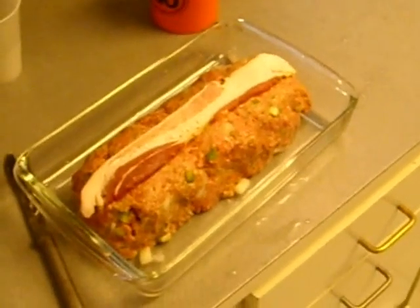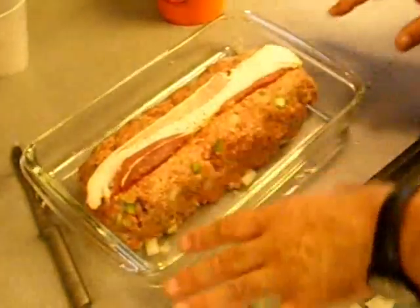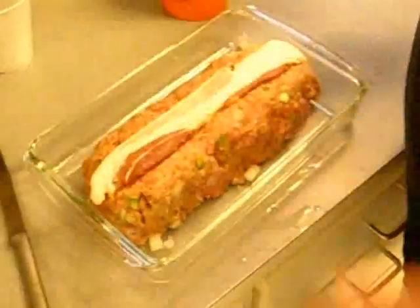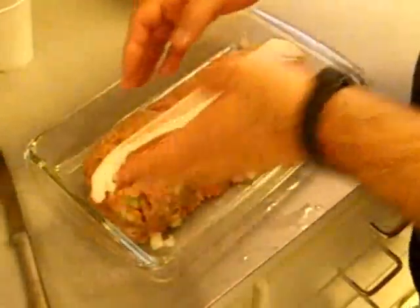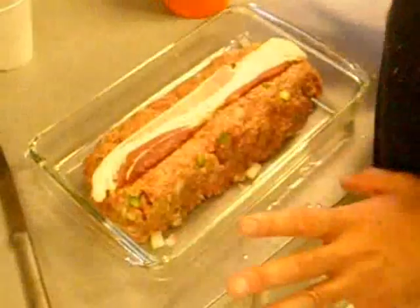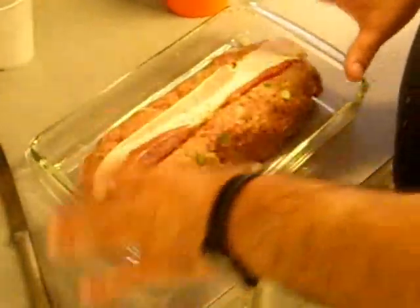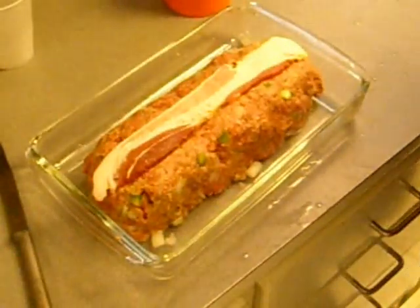We'll put the meat in next. So what I done — I got the meatloaf in the loaf pan here. I put a strip of bacon. You can line the whole thing with bacon, you can put salami on it, you can put ham on it — it don't matter what you do, boy.